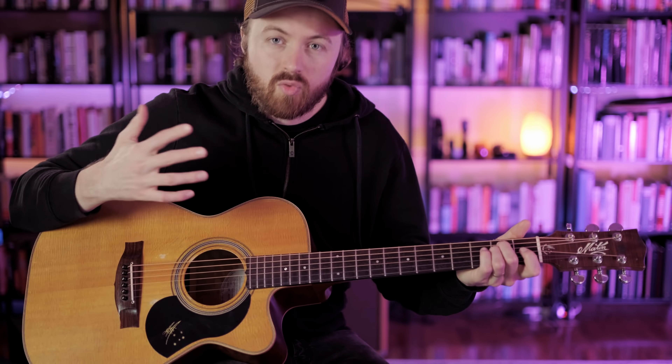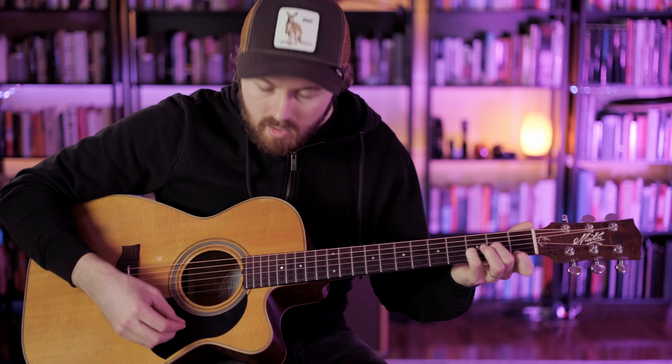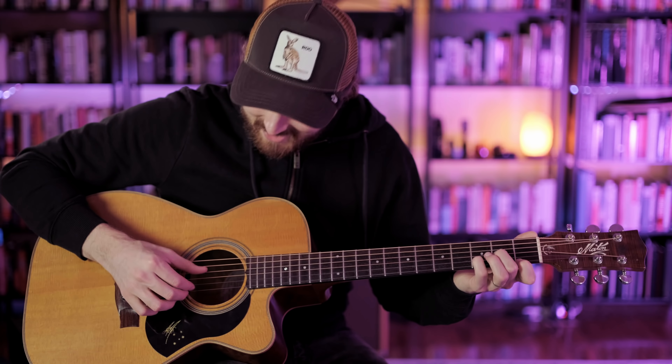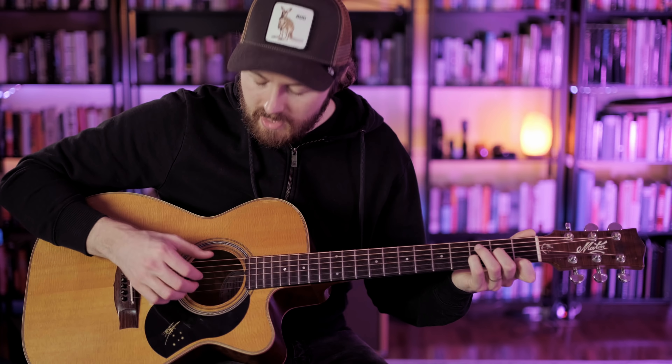All we're doing here is getting used to playing the fingers alongside the thumb and getting those notes to ring out clearly — getting used to the fingers doing one thing and the thumb doing another. Over the D minor chord, we do a string grab using just two fingers, playing the two high strings. Over C and E major we can play the three high strings again.